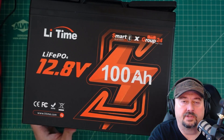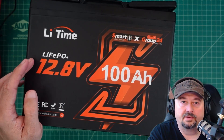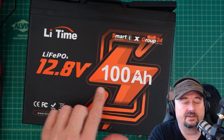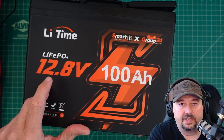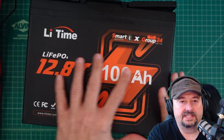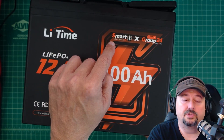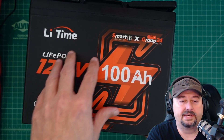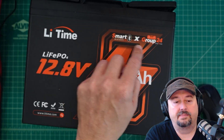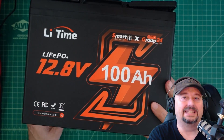In today's video we're going to take a look at this LeeTime battery. There are a couple of things that tell you what it is: it's a lithium iron phosphate 100 amp hour battery rated at 12.8 volts nominal voltage. It says it is 'smart,' meaning it has Bluetooth so you can control it from a phone or tablet. It has Bluetooth controls and a Bluetooth app, and it is a Group 24 — relatively small for a 100 amp hour battery.